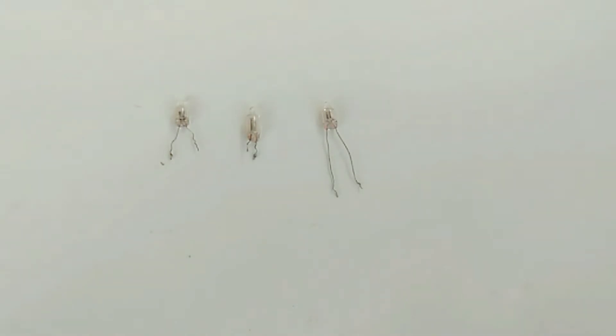Hello friends, in this video we are going to learn about neon lamps. Neon lamps are used as a power indicator device for use in AC 230V power supply.